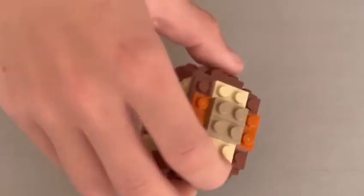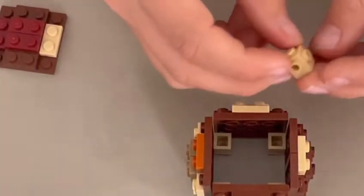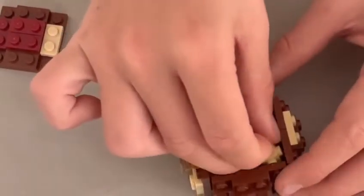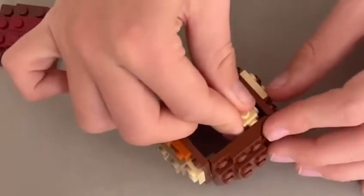So then what you're going to want to do is flip it upside down. And then you're going to want to attach the knobbly bits — this time the top stud is facing up.